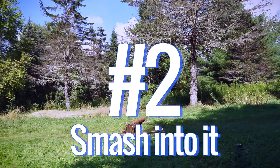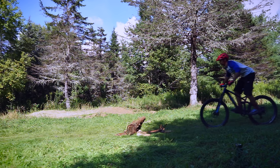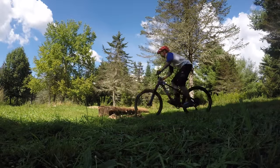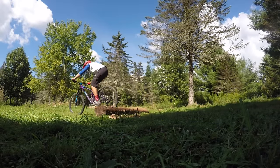Number two: smash into it. Now this isn't very controlled, but as long as you're using good body position, it gets the job done — as long as the log isn't that big and you don't mind your wheels being slightly out of truth.